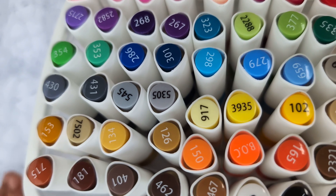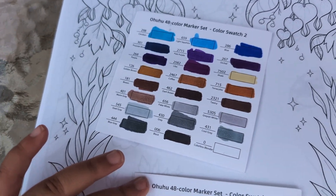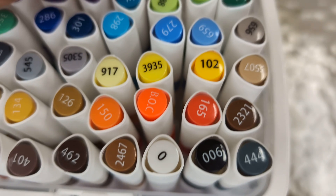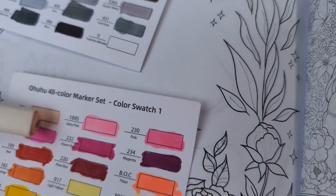Let's pick which lady to color. These are the swatch cards. Let's say 489 — so you go to your Ohuhu set, find the number, and it's this one. Then you use it here. That's how it works — I'm just teaching you guys.